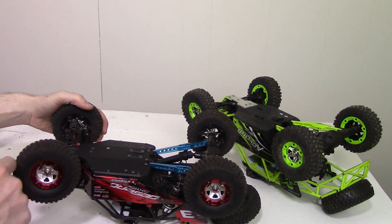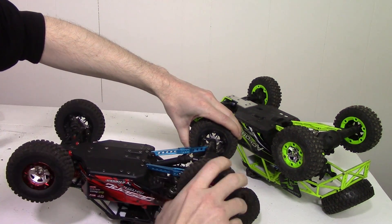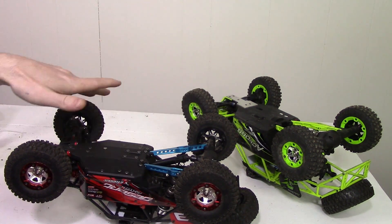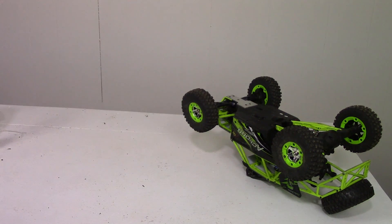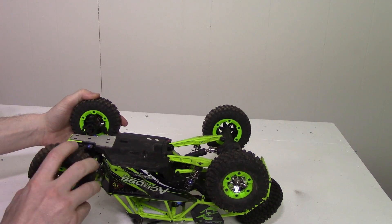Let me show you on a vehicle that's working properly. If I hold one wheel, the back wheel spins. Same thing on the front. And that's what should happen when all the gears are actually working properly. As you can see on this one, they are not — not at all.